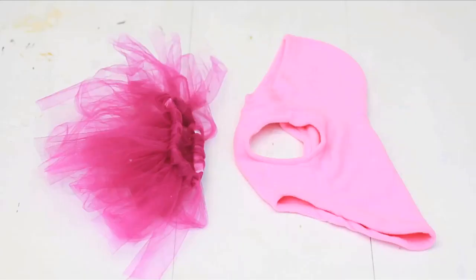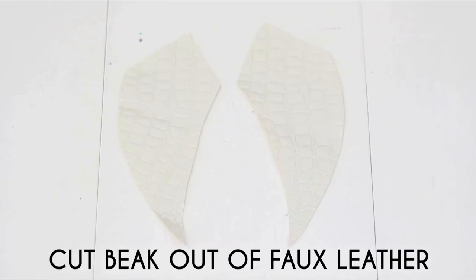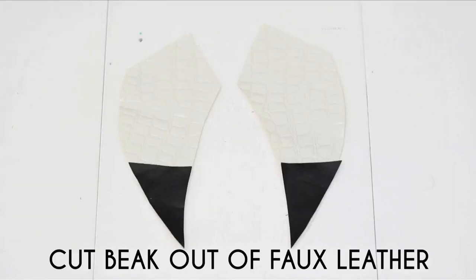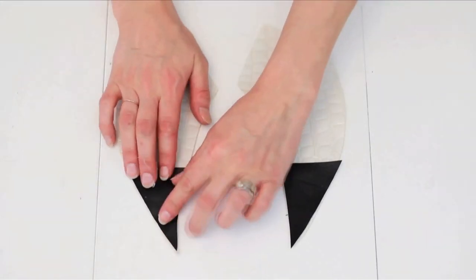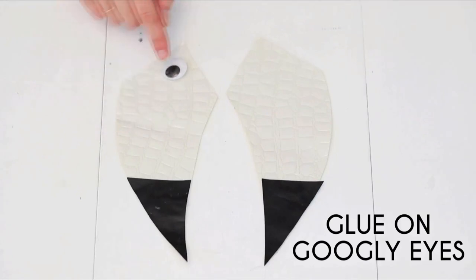For your tiny flamingo, you'll need a pink hoodie and a mini tutu that fits your dog. Out of faux leather, cut out these shapes in these colors, then glue them together with hot glue.